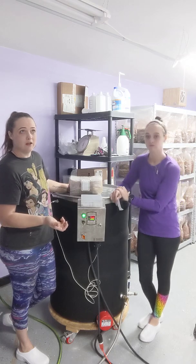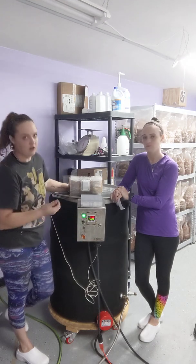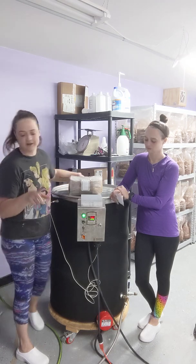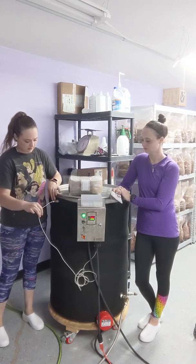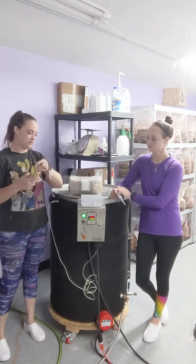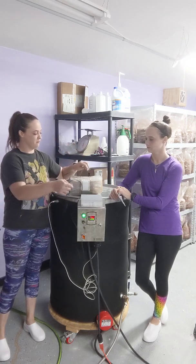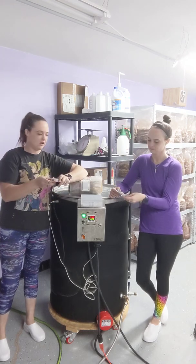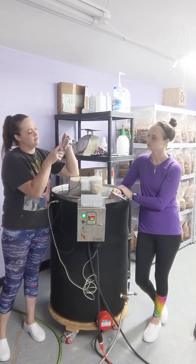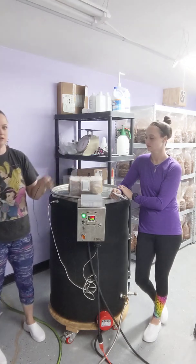We're at sea level — in Largo, Florida — so we don't have to cook it as long. We get away with 16 hours. There is a built-in temperature readout, but we also bought one of these probes and thread it through the vent holes and into a bag. We fold the bag over, run the probe out the top, and set it on a little wooden thing so it doesn't fry. Through an app on our phone, it tells us exactly how long it takes to reach temperature.